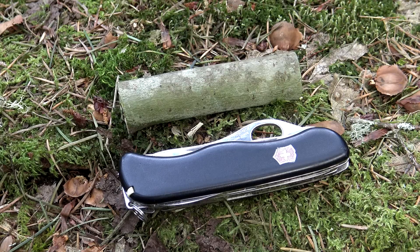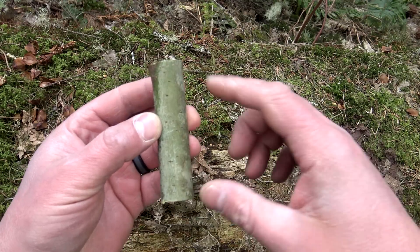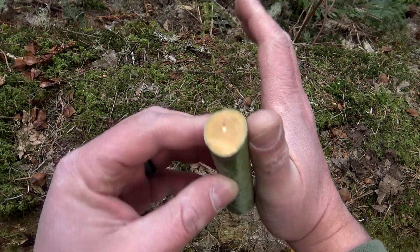For this period of instruction, all you're going to need is a knife and a branch about three inches in length and approximately the diameter of your thumb. I've found a branch here roughly three inches in length and approximately the diameter of my thumb.